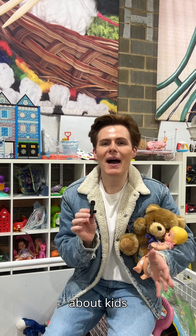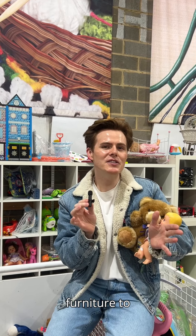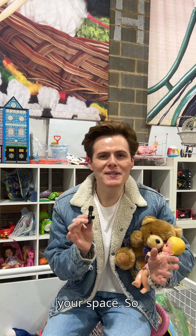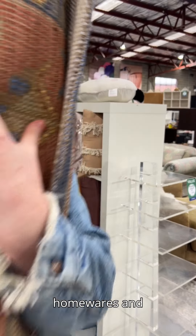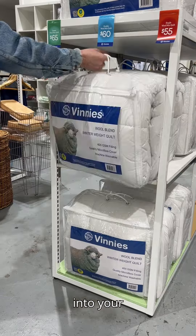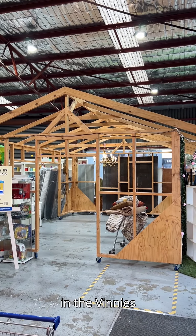This week's episode is all about kids' rooms, inspiring you to bring home some pre-loved furniture to help reinvigorate your space. So let's get into it. Vinnies has got such a wide range of toys, games, artwork, and plenty of homewares and furniture that you can incorporate into your space to make it feel fresh and new. Now let's put this room together in the Vinnies house.